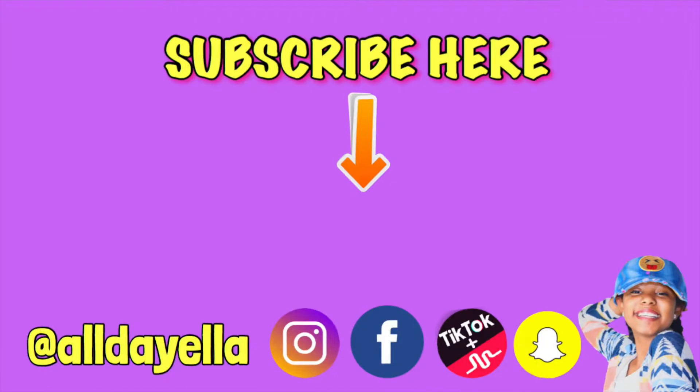Thank you so much for watching this YouTube video. Don't forget to subscribe and like, and don't forget to share with all your friends. Love you!